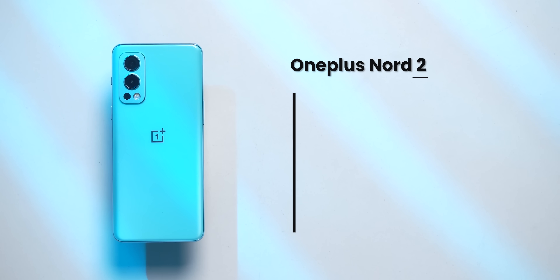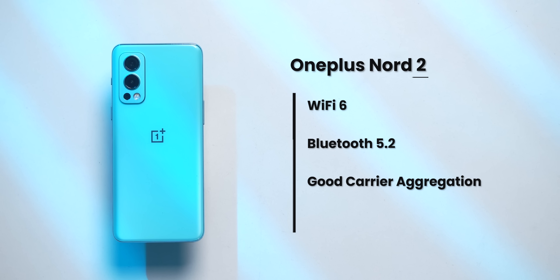The phone comes with all the important features: Wi-Fi 6, Bluetooth 5.2, good 4G plus carrier aggregation like other OnePlus phones, and for the first time, the OnePlus Nord 2 has 6 5G bands.